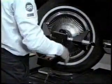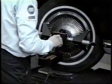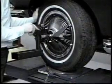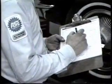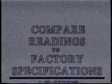To read SAI, he swings out 20 degrees, rolls the gauge, locks to zero, swings in 20 degrees, and reads SAI. He repeats the procedure on the opposite side, notes the readings, and compares them to each other and to factory specifications.